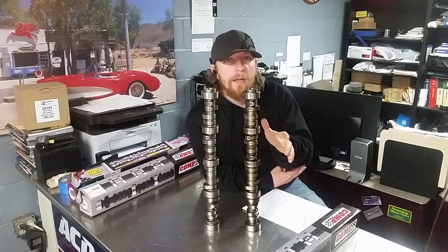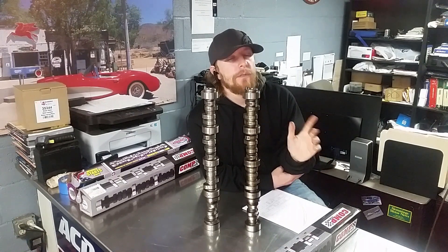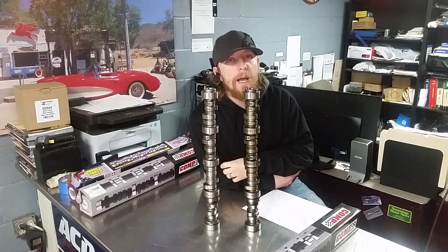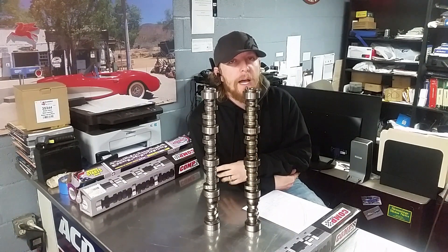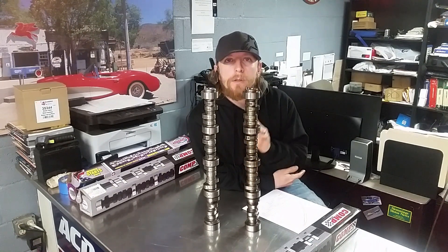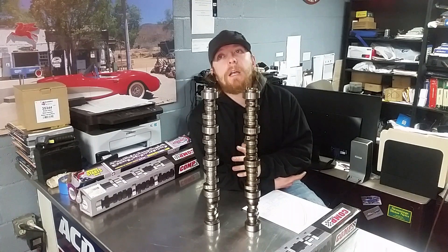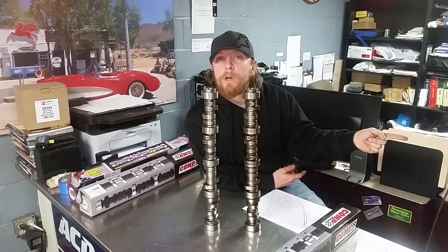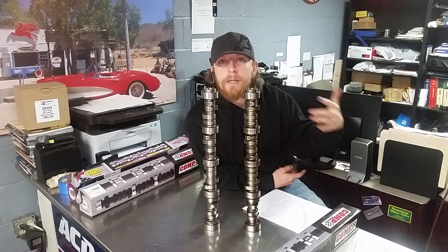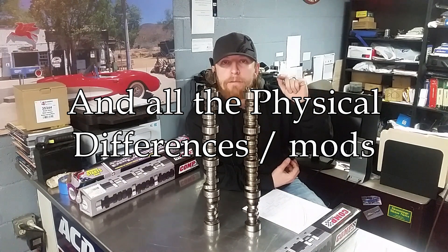If you're looking for a camshaft to run in your stock converter C6 Vette, my advice is to call them up and get a custom grind cam for your exact setup. A lot of guys are just shopping online trying to find a camshaft for their project. If you have a pickup truck with all kinds of random things, you don't want an off-the-shelf cam because it's not going to take into account the weight of the vehicle.